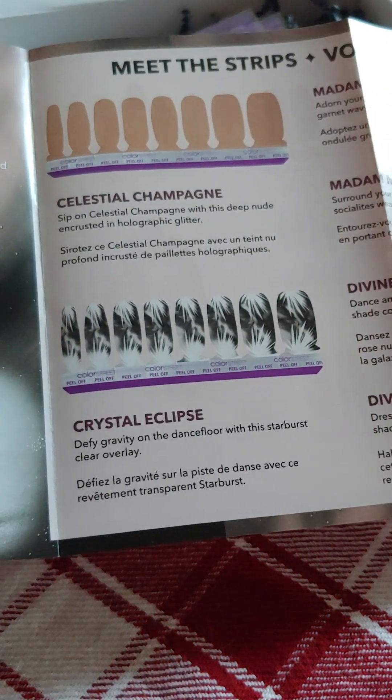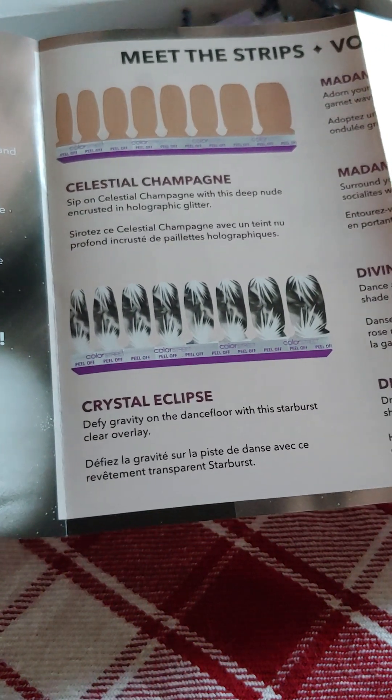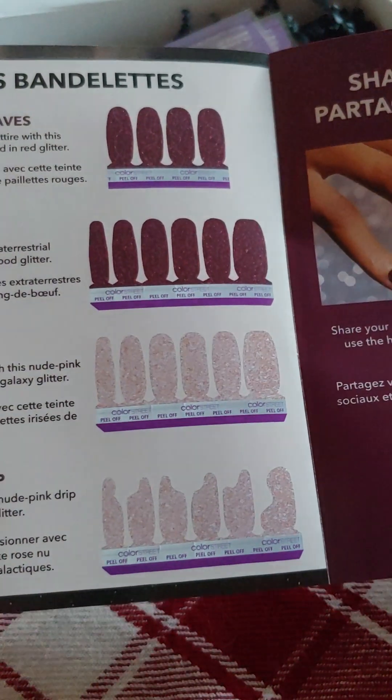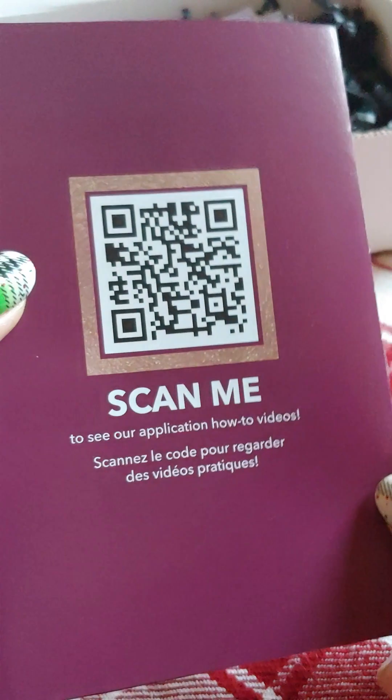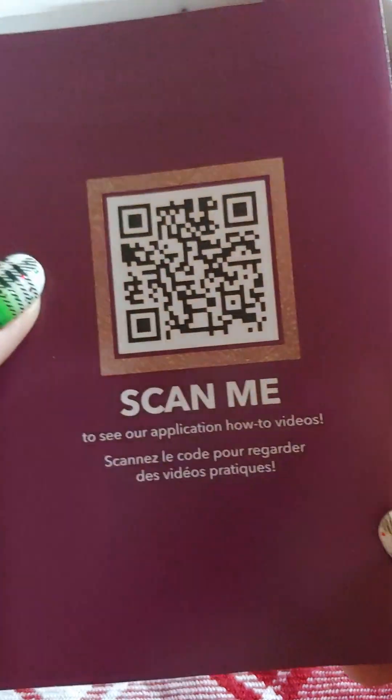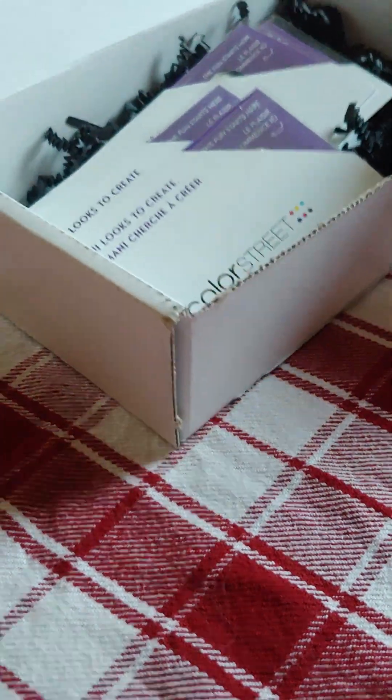It comes with a full set, what looks like a clear overlay set, and some of their smaller sets — I'll go through those in more detail. And here's the QR code if you want to go online and see more about this box or any other boxes.